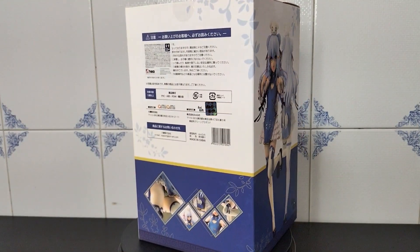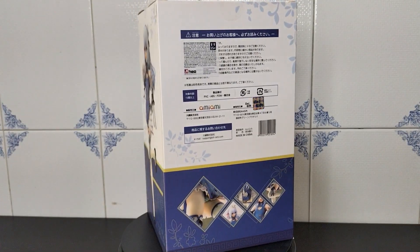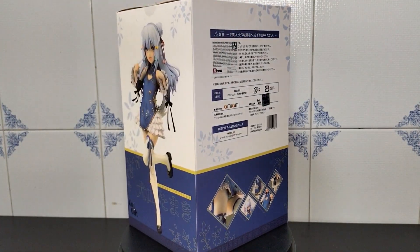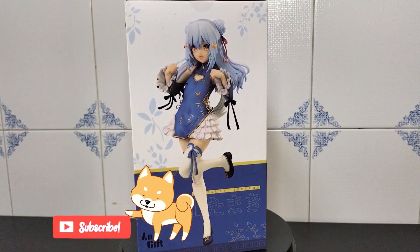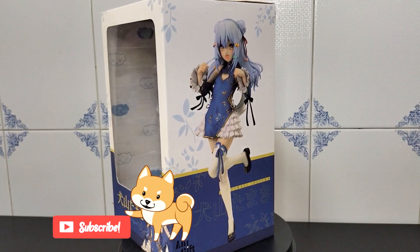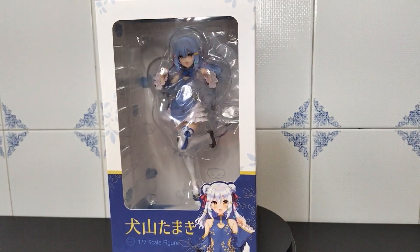This figure is made by Anygift on a 1/7 scale, measuring around 22cm. If you don't know this VTuber and you're interested in checking it out, I will leave her YouTube link in the description below. She's really funny and cute so don't be afraid to check out her awesome content.